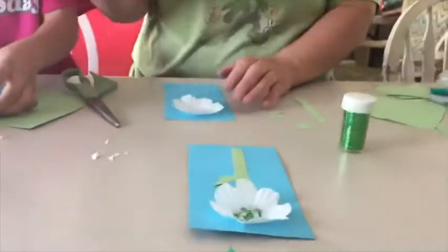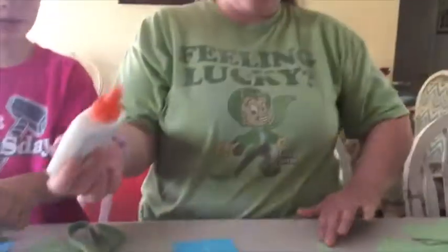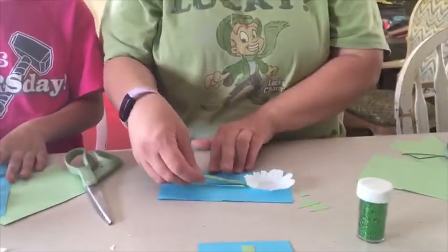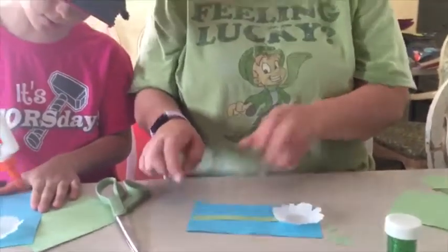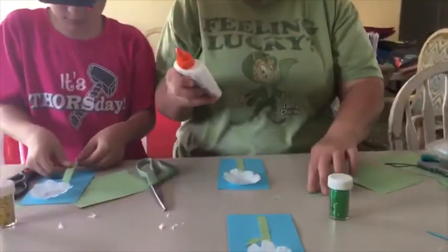After you get that on there, you're going to do just a line of glue down, and take your stem and glue it below your flower, just like that. So now we have our petals and our stem, and the next thing we're going to do is glue one of our triangles.